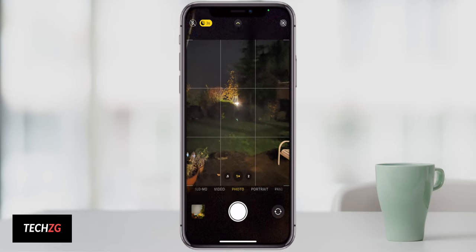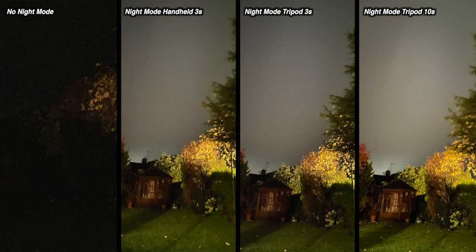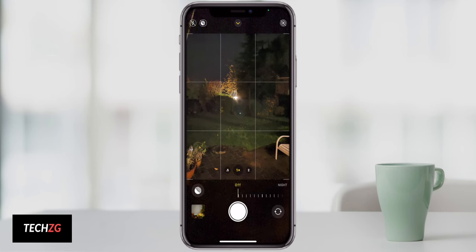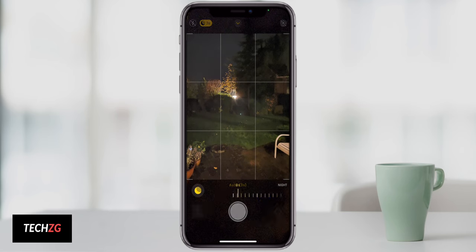A really cool feature — likely available on iPhone 11 and possibly earlier — is using a tripod at night. The iPhone can detect when it's on a tripod thanks to its accelerometers. When it knows it's locked off, it gives you much better nighttime controls. Night mode hand-held might only expose for a couple of seconds, but locked on a tripod it will expose for a much, much longer time, giving you way better night mode shots. Some cheap tripod options will be linked in the description.